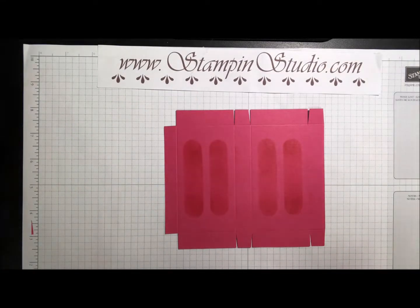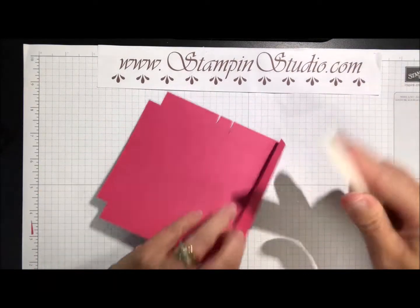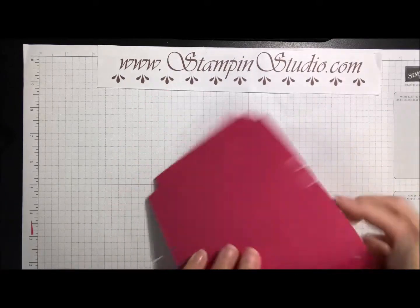Now I'll grab my bone folder and we are going to fold on every one of the score lines and just burnish it really nice.